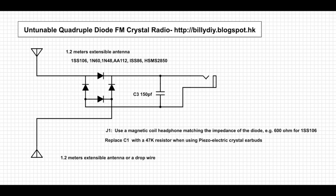If you are not satisfied with the low volume of the first circuit — the simplest FM crystal radio — you can enhance it by adding two more diodes and arranging them like a full wave rectifier circuit. This will give you much louder volume, and by pointing the direction of the antenna you can also achieve some tuning.